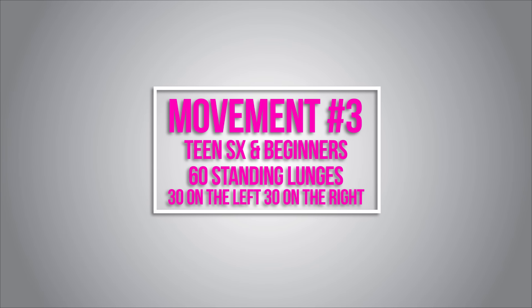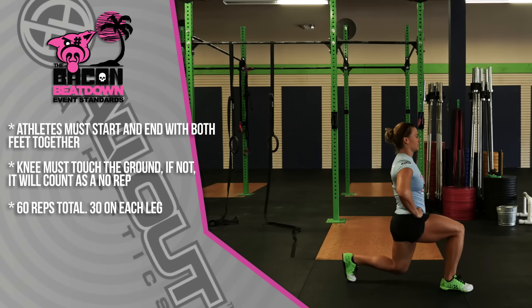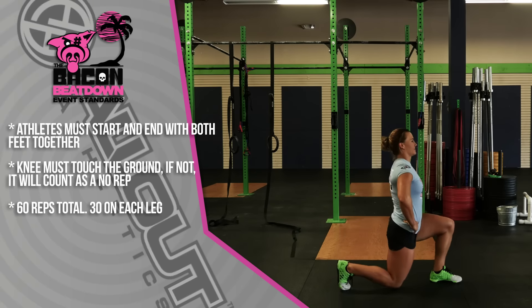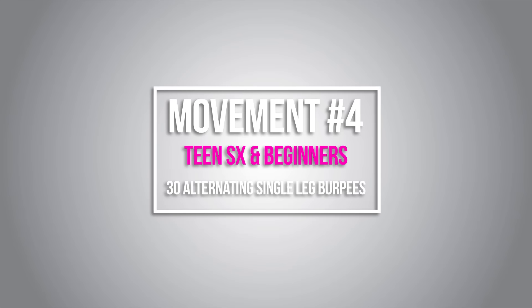Movement number three is 60 standing lunges, to be completed 30 on the right leg and then 30 on the left. The athlete will start with both feet together, step out with the right foot, touch the knee to the ground, then back to the start. Once the athlete has completed 30 reps on the right leg, they'll switch and go 30 reps on the left leg, making sure that knee touches down every time and the feet return back to start.